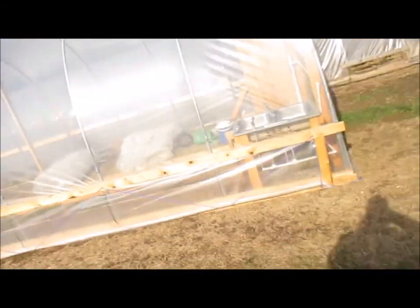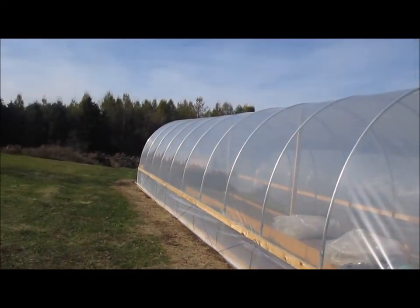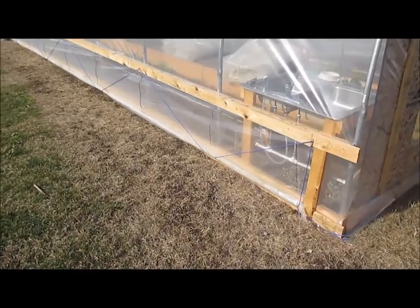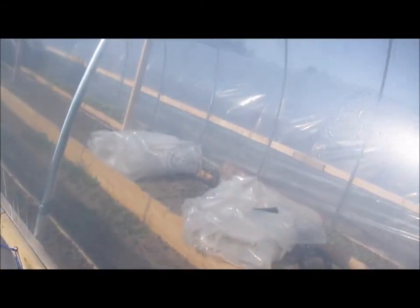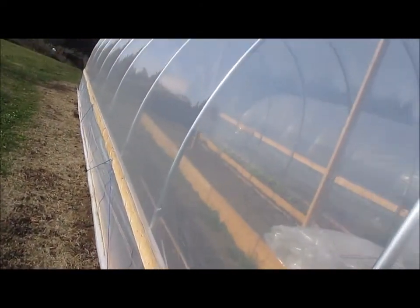So as you can see — excuse my shadow and the glares, it is October so the sun is very low in the sky — the plastic is up on both end walls. We'll go down to the other one in a minute. The side curtains are up too, and I'll be going over those in a separate video. But this plastic is quite tight. The ends aren't as tight, but in the middle here you can see how smooth it is — that's like a drum, no wrinkles.